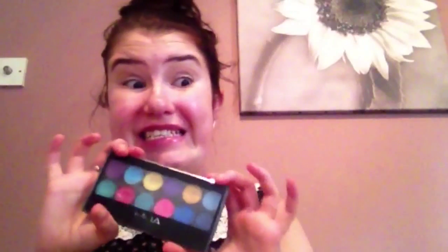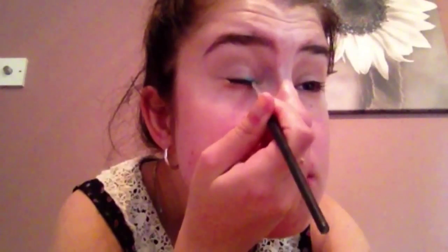Then I'm using the MUA Poptastic palette and taking the green — this is where it gets fun. I'm going to take a really tiny pencil and draw a green winged eyeliner on to about where my eyeball starts to go rounded and where my iris is. I kind of start there and really pack on the colour.